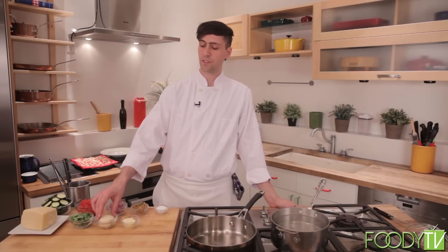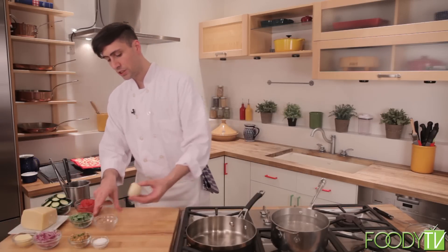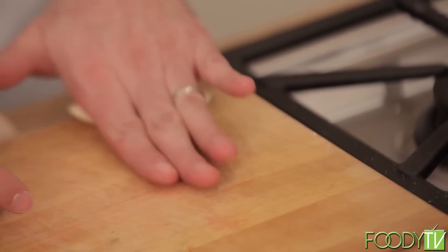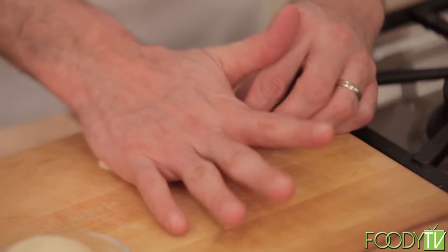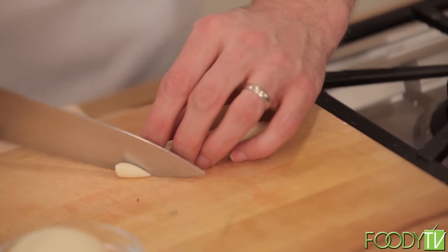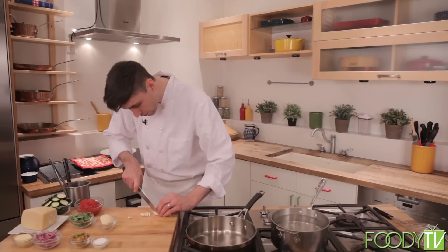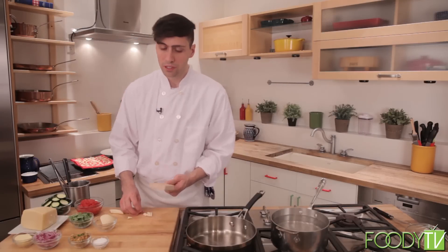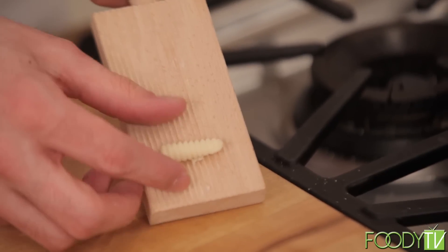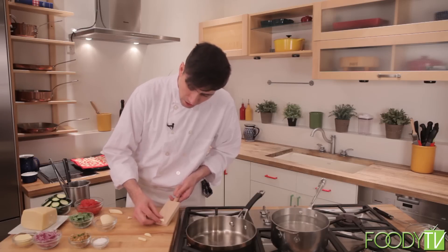We let our pasta rest for about 10 to 15 minutes and now have a nice, smooth, elastic dough. I'm going to take our cavatelli dough, take a little slice, and roll it into a little log. Once we have a nice little pasta log, we can slice it into small diagonal-shaped pieces. We then take our cavatelli board — a little ridged piece of wood — and roll the little pieces of cavatelli dough along it. This gives us beautiful little ridges in the backs of the pasta, a nice place for all the sauce to sit.